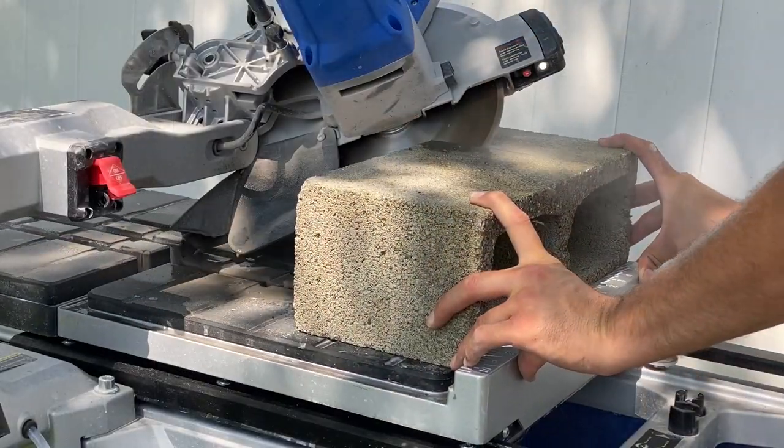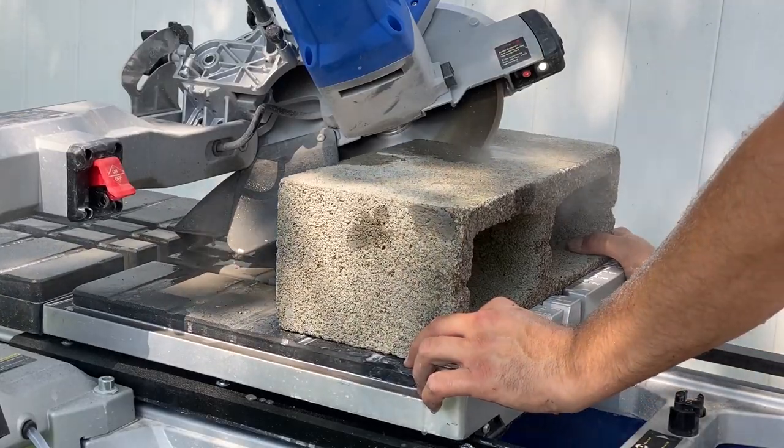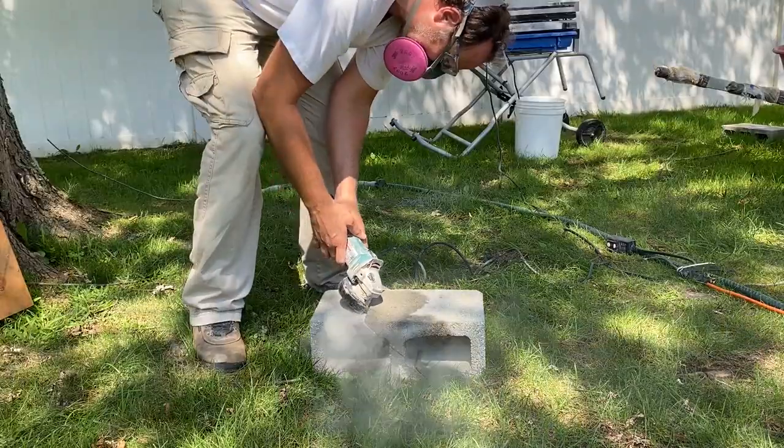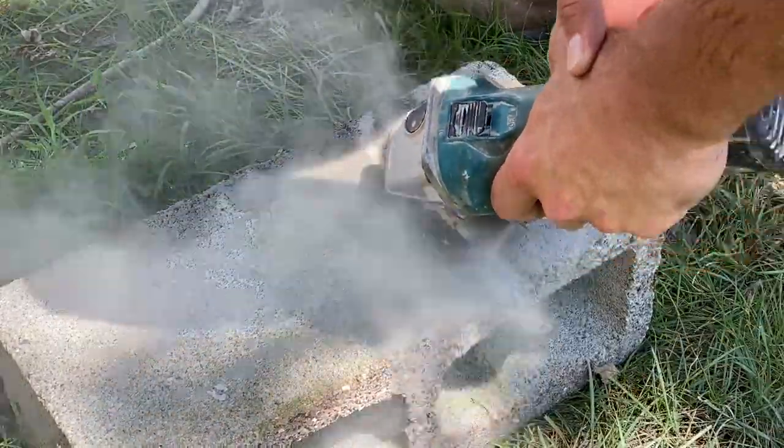I can't fit this thing completely through on my wet saw, so I'm going to start it there and I'm going to use my grinder to finish cutting it. That's pretty dusty, so make sure if you're going to use that tool that you definitely wear a mask and wear some eye protection.